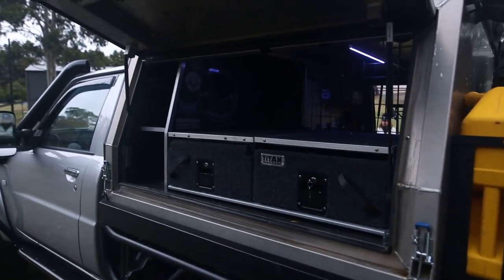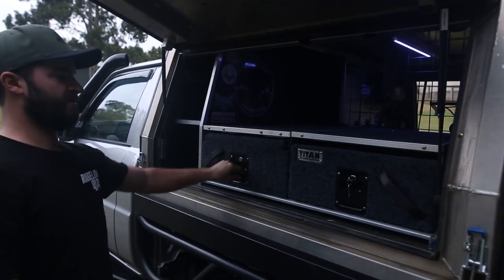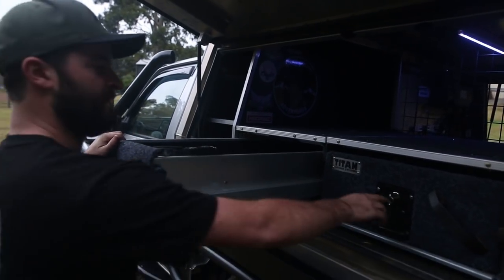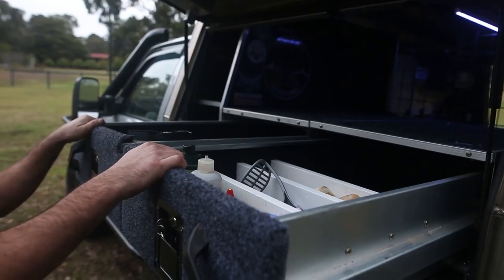On this side of the canopy, I'm running the Supercenter Titan drawer system — seriously good value for money. I've got all my cooking ware in here, everything I need, and a little pantry up the back so I can fit enough food.